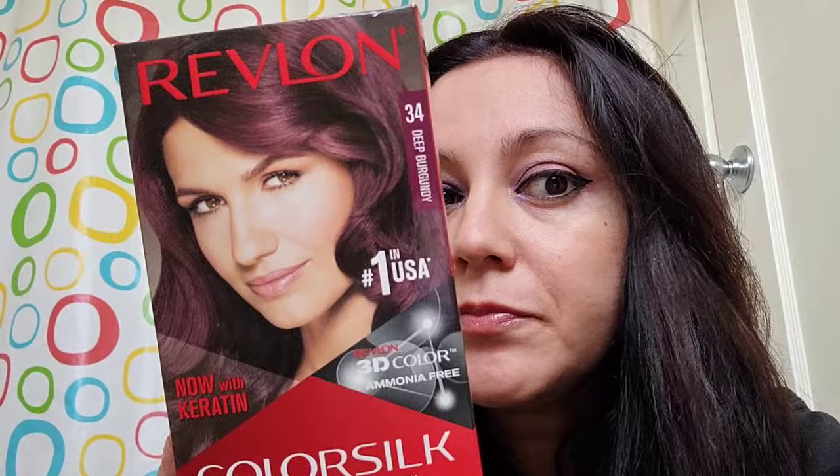If you want to see different colors, let me know in the description box. If you liked the video, don't forget to give me a thumbs up, and if you want to be part of the family, hit that bell so you get notified every time I post. God bless you and have a wonderful day.